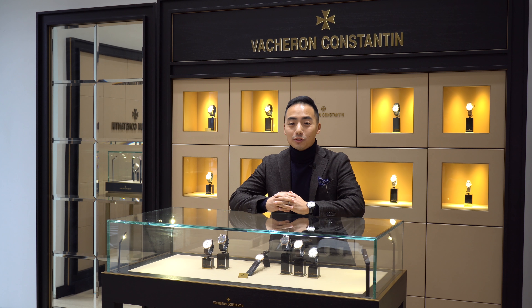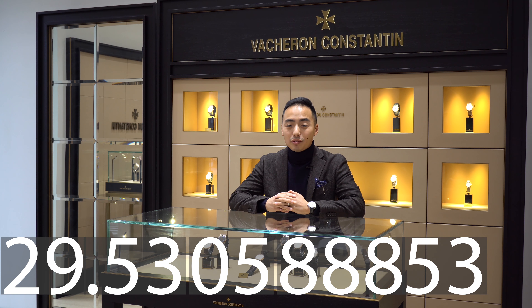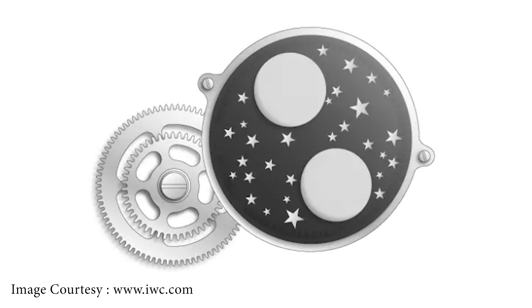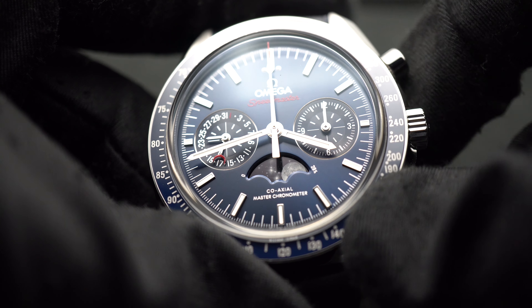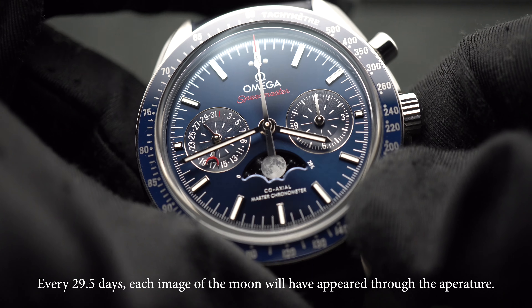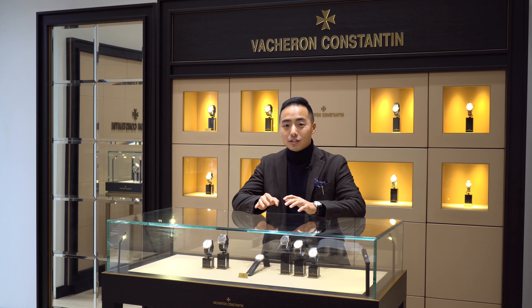The approximate lunar cycle lasts 29.53058853 days, and in order to take all that information and put it onto your wristwatch, many manufacturers will take a 59-tooth disc and place two images of the Moon on that disc. Every day as that disc rotates, each phase of the Moon will start to show through the aperture. So after 29.5 days, each image of the Moon will have gone through its full phases: Full Moon, Waxing, New Moon, and Waning. Out of all the astronomical complications available, the Moonphase is the most commonly used.